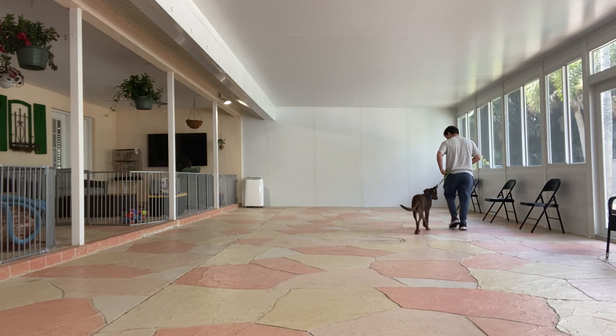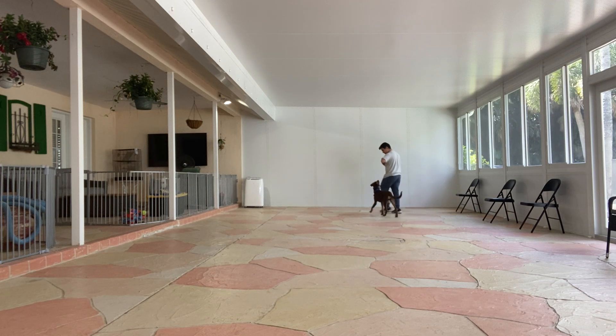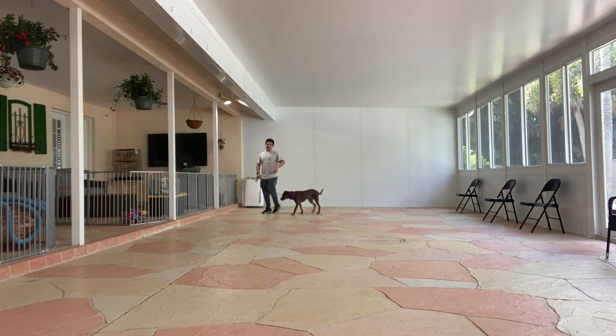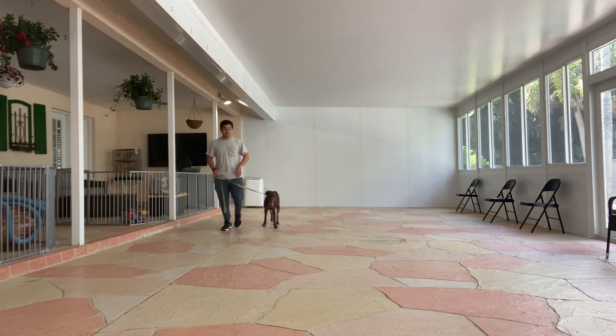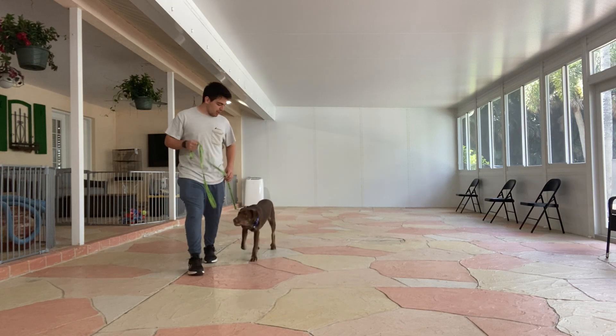I'm not going to go to the collar. Yes. And as you see, when I treat, I make sure the treat is where his neck and shoulder are, going on the left leg. I don't treat the head, I don't treat the hand, I don't treat right here — he has to get close to my hand.